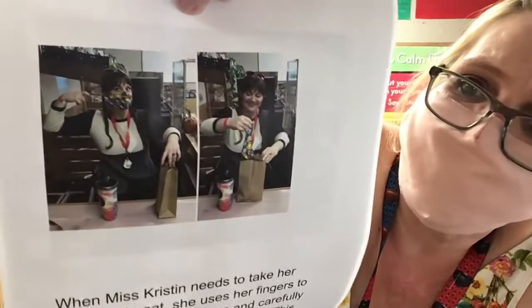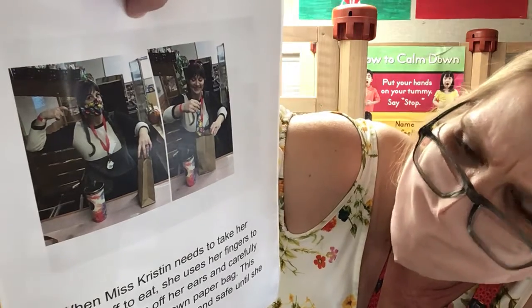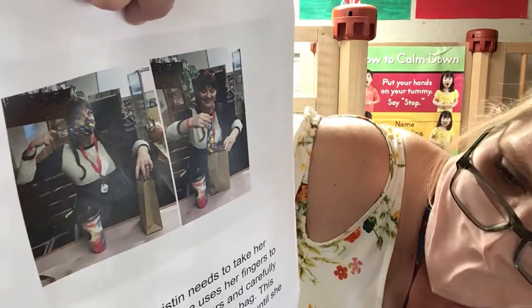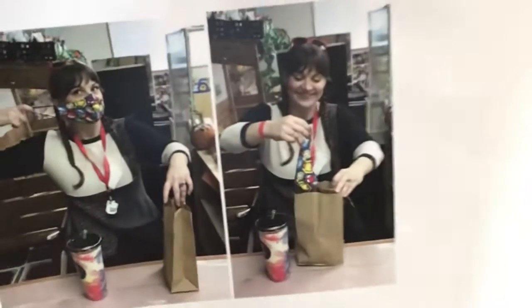When Miss Kristen needs to take her mask off to eat, she uses her fingers to pull the loops off each ear and carefully places it in her brown paper bag. This keeps her mask clean and safe until she's ready to put it back on again.